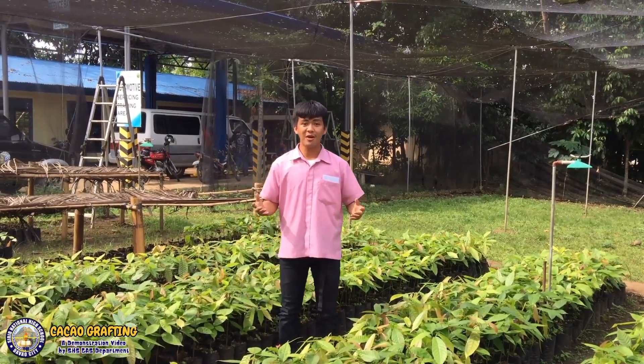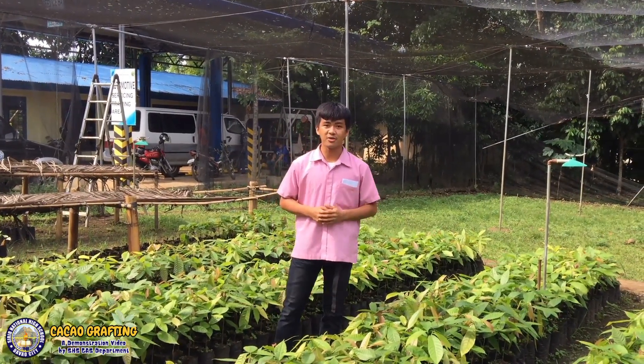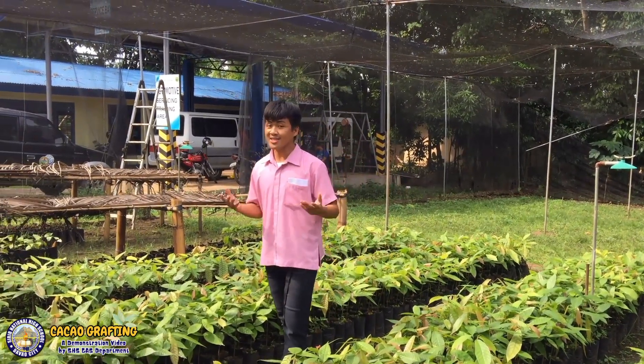And today, I will be demonstrating on how to graft cacao. But before that, what is grafting?